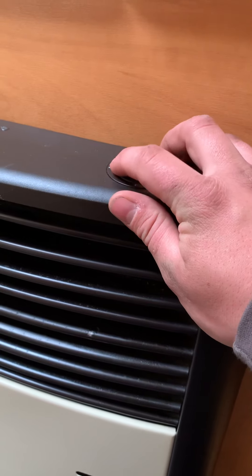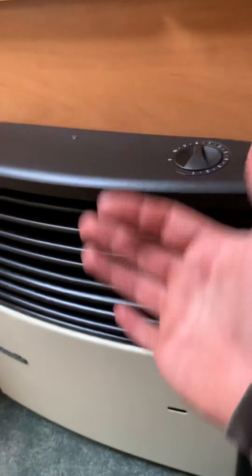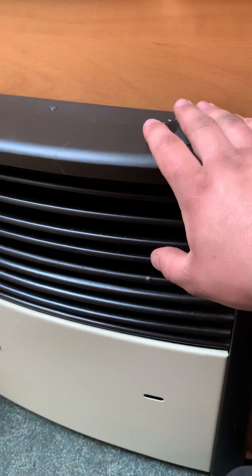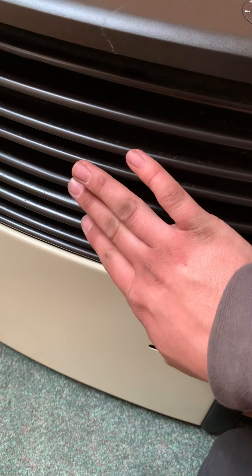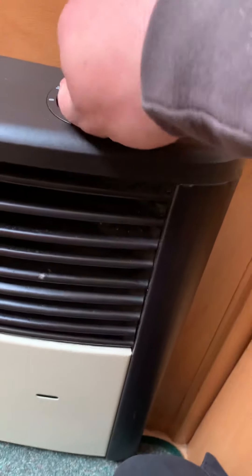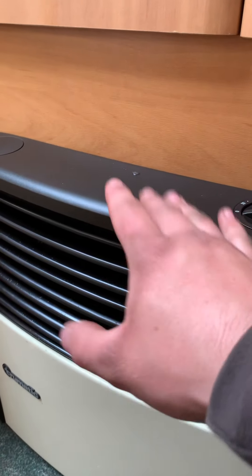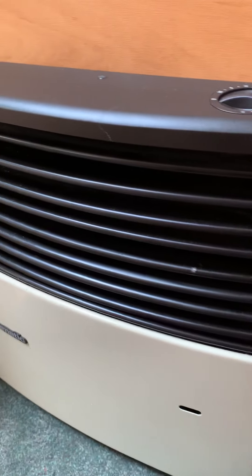These heaters get very very hot. When you turn it off, expect a rush of extra heat as it disperses. Don't touch the heater if it's been on for five to ten minutes. To turn it off, simply turn it around to off — just be aware of that extra heat coming through.